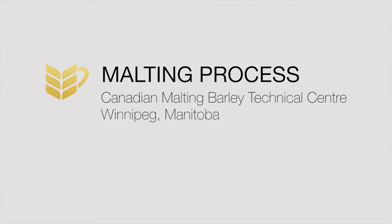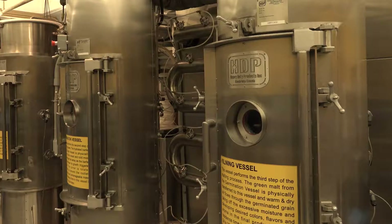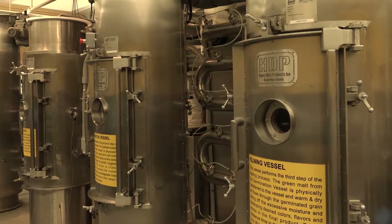So right here we're at the Canadian Malting Barley Technical Center. This is our malt lab right here and right behind me is our 80 kilogram pilot malt plant.